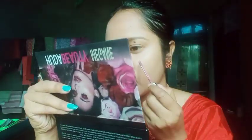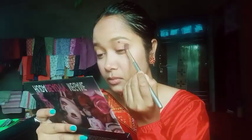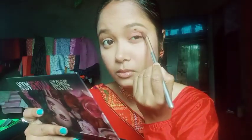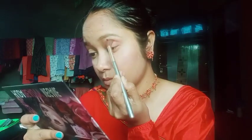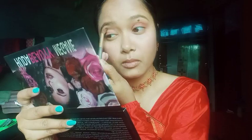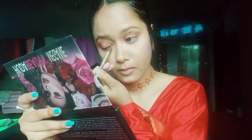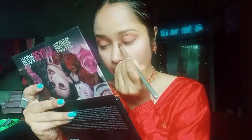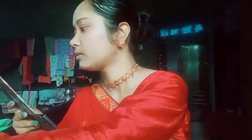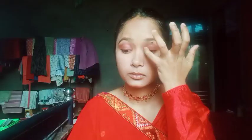I also like the Mere Forever Matte lipstick. Then for the eyes, I will use a Huda Beauty palette in a red color. I will blend with a brush first, then blend with my finger. I will blend the red shimmer color in the corner area.